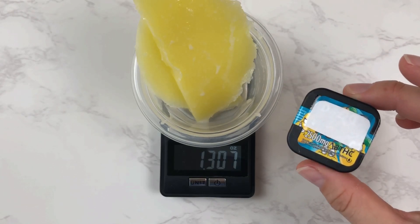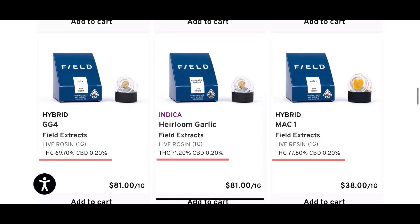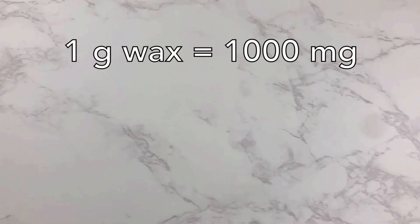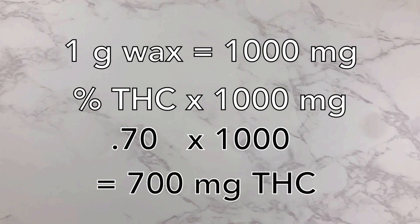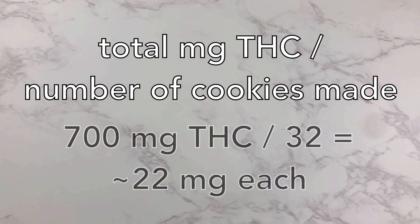I am using D8 wax which is clearly labeled with how many milligrams of THC is in the container, but you're probably going to use real wax which is not labeled like that, so you'll want to identify the percent THC of the wax you're using. Wax is commonly sold by the gram and one gram of wax is 1,000 milligrams, so we take the percent THC and multiply that by 1,000 milligrams to get our milligrams of THC. For instance, 70% THC times 1,000 gives us 700 milligrams of THC per gram. If we divide 700 milligrams by 32 cookies, we get about 22 milligrams in each cookie.